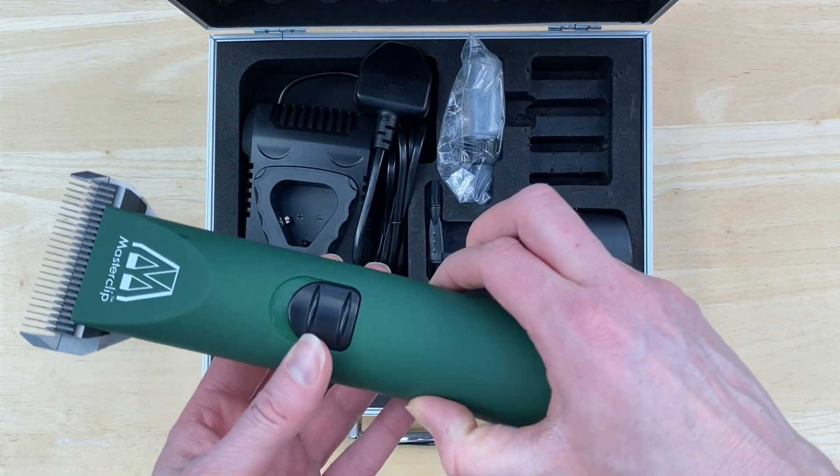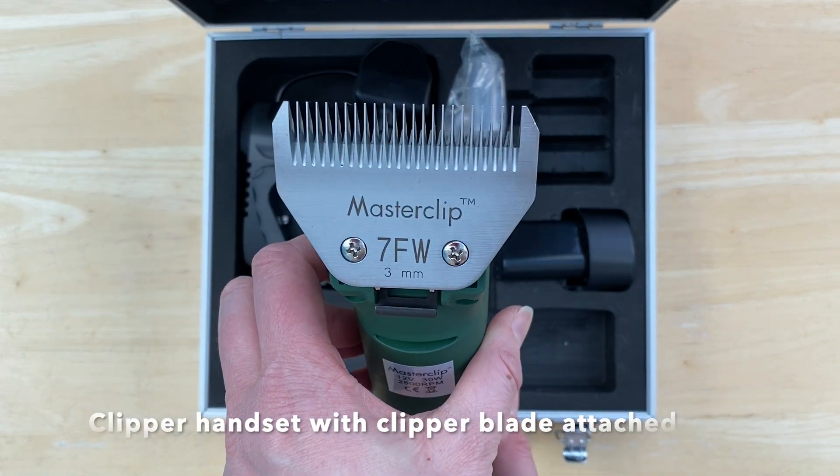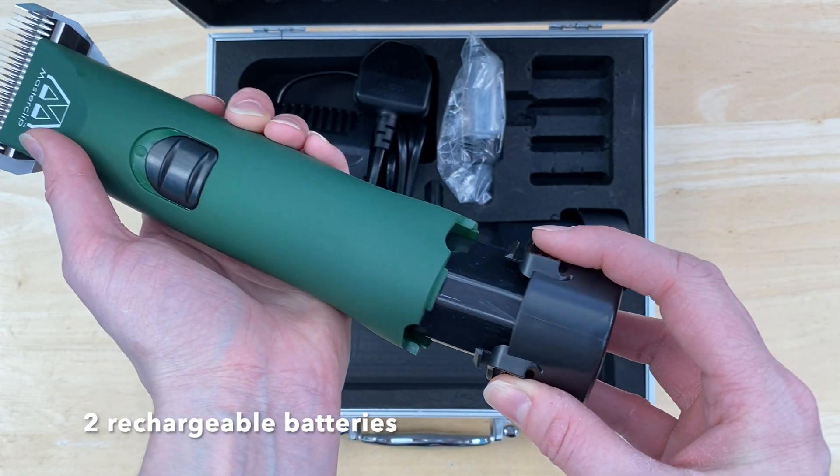The mdroma handset itself will come with one blade already attached ready for use, and one of the rechargeable batteries already in the handset.